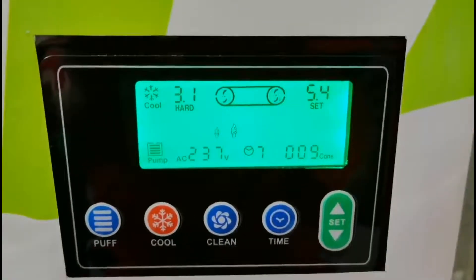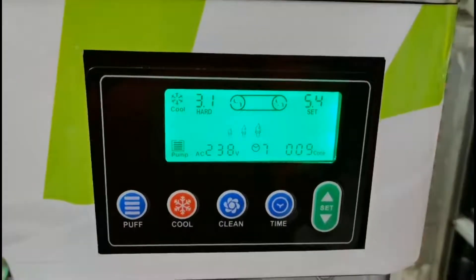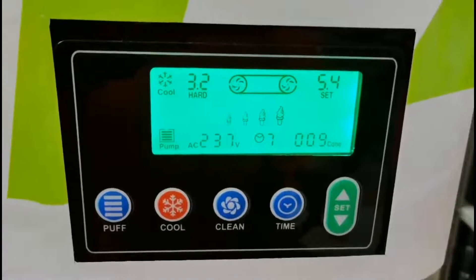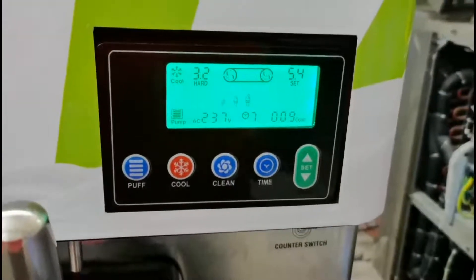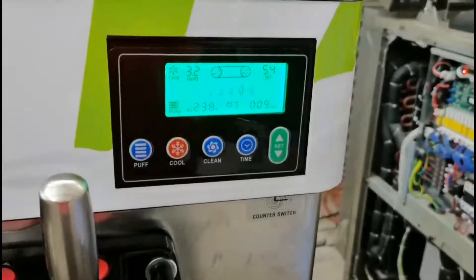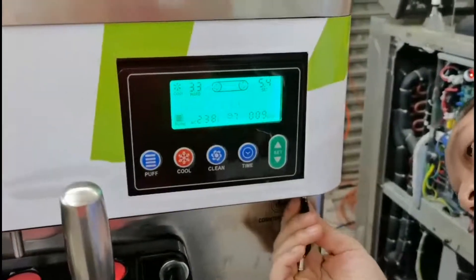We have shown you the lock function — we lock the ice cream from the beginning. You can see the takeout ice cream number here. Sometimes the boss wants to know how many ice creams were sold today, so we made a special key. You put the key inside, and the boss normally keeps the key.